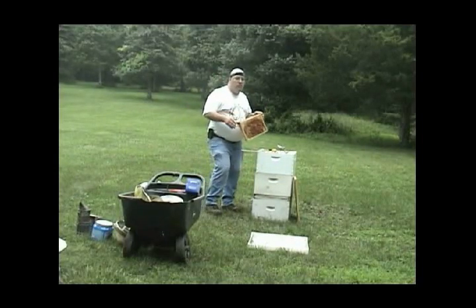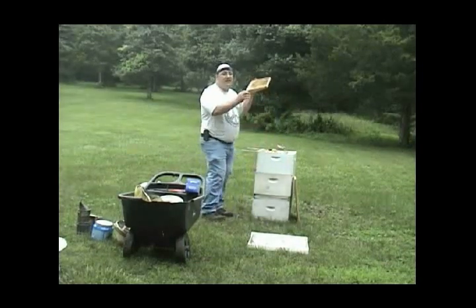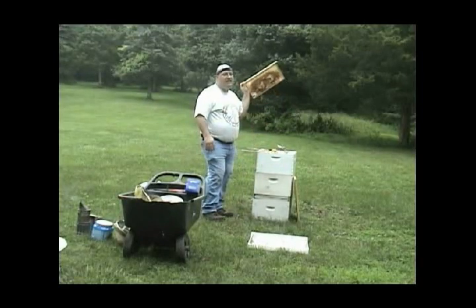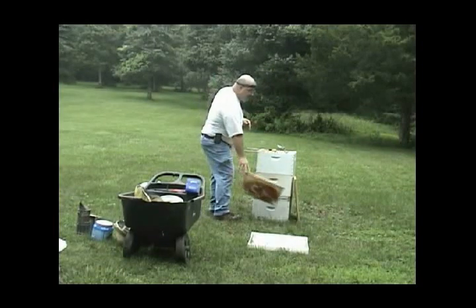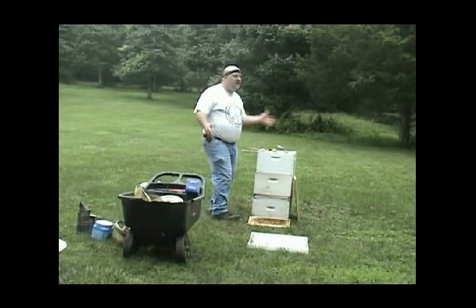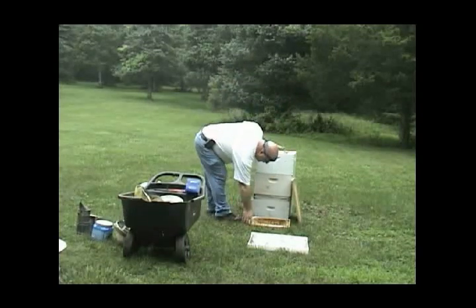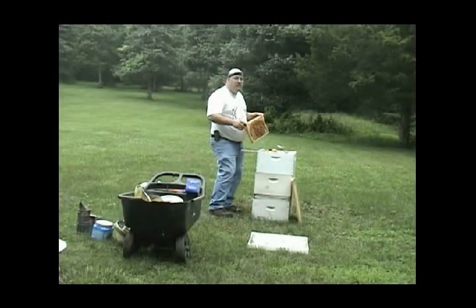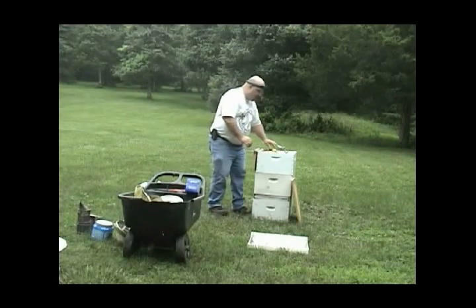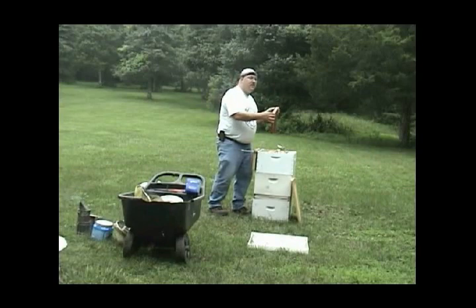When you take the top cover off, the inner cover off, or any of the frames out of the hive with bees on it — who could be there? The queen. You don't want to just take this thing and throw it on the ground and have your queen there. Is it likely she's on the outside? No, but she could be. So always just take a moment, make sure she's not there, and then go about your business. When you're looking at a frame that has brood on it, there is a strong possibility she's there — that's where she lives — so you want to be careful.